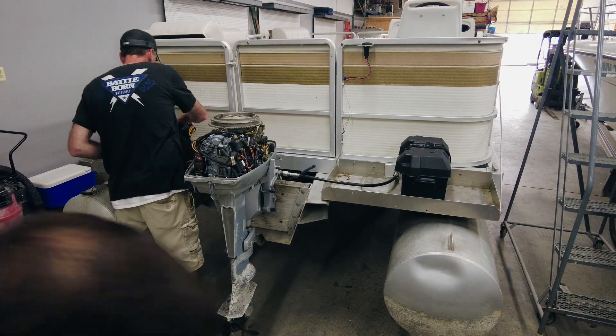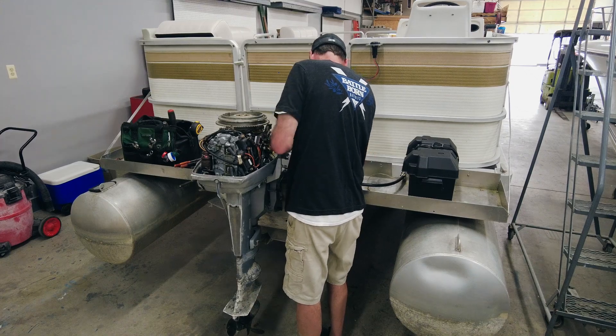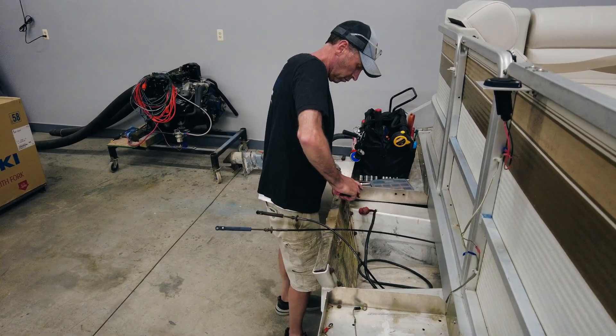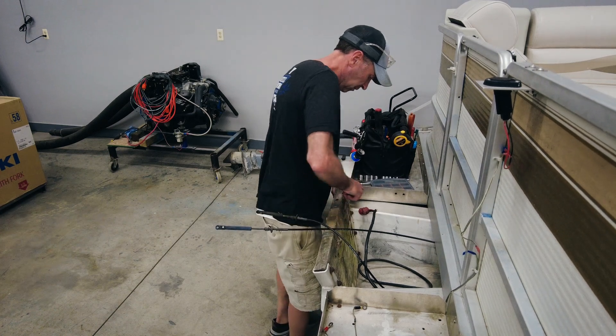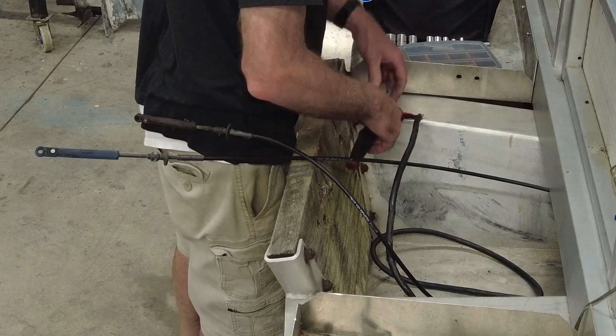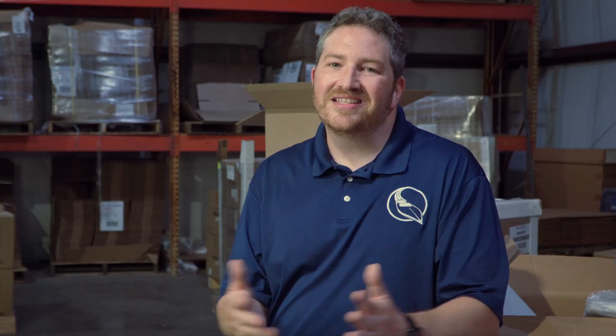The first step in any kind of repower project is to derig the old system — taking off the old motor, the controls and cables, the gauges, all of that. When we got to doing this, the old motor was just mounted to basically a piece of wood that had been put onto the boat at some point in its past. Really wasn't safe, really not the right way to do things at all. So we made the decision very quickly that we were going to completely replace this transom mount with something reliable and strong enough to hold a brand new engine.